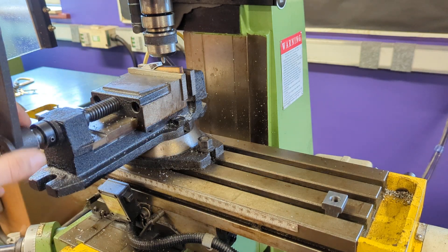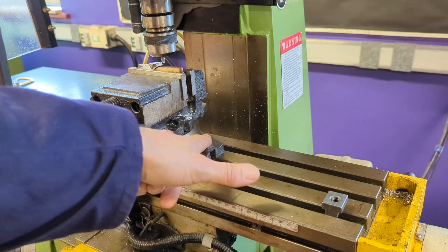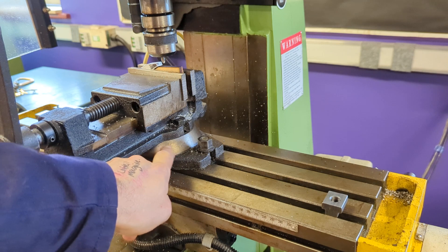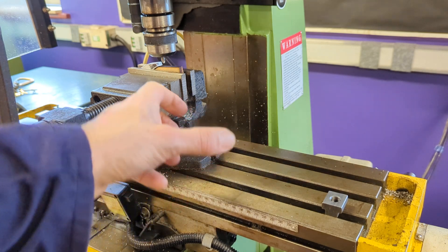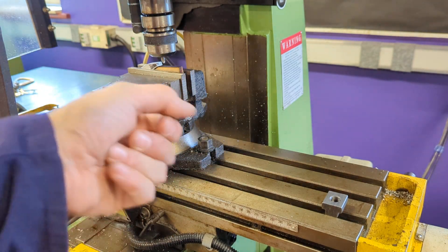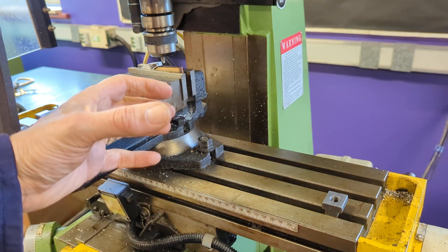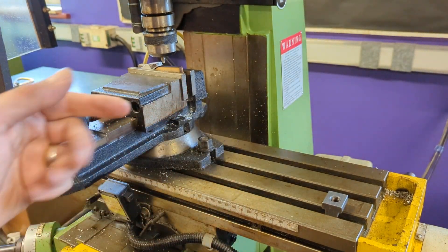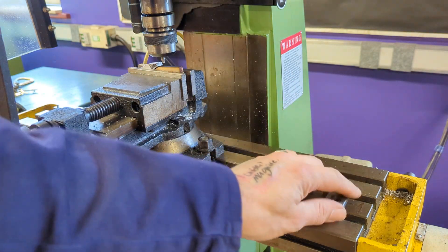The machine vice is quite a simple and effective way of holding your job - very secure. It's probably the way you should think about doing it. It's clamped permanently but can be removed if you've got a bigger job. It's also got a kind of protractor on the side - you can loosen it and spin your workpiece around. We haven't got one in school, but there is a thing called an indexing table which you can use to rotate a job - useful if you wanted to put slots going along radii onto a circular section.